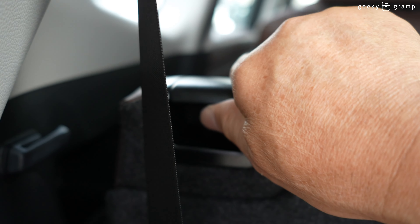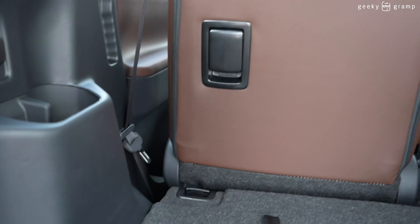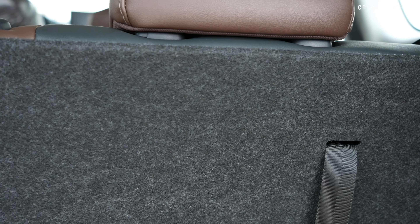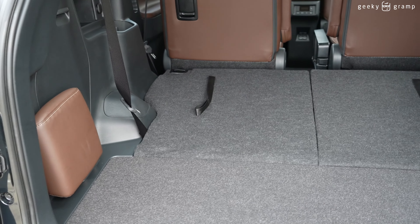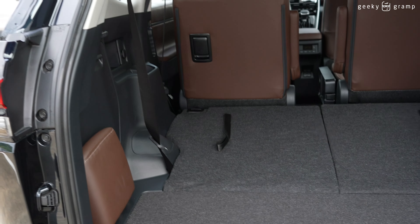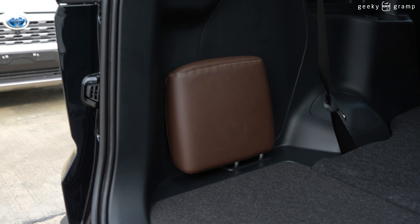This is a seven-seater — three seats here in the third row, two seats there in the second row, and two seats in the front. What makes this interesting is that when you push this down and also this one, the seats fold flat. Look — you have a very, very big cargo space. So when your goal is to put more things, you have ample space, and it's already completely flat.